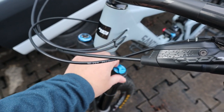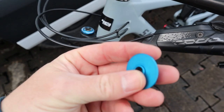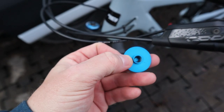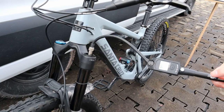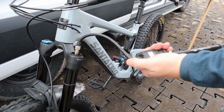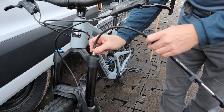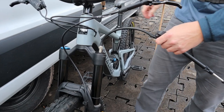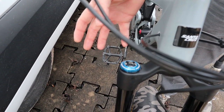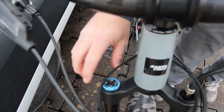I'll remove the top cap on the Schrader valve for the fork. One tip: keep some grease on the threads of these caps — it'll help prevent them from seizing up. There's 79 PSI in there now. I'm going to go up to 89 PSI. Make sure your low speed compression is open, removing the damping by opening the holes in the damper for the fastest compression. We're not going to touch the high speed compression just yet.